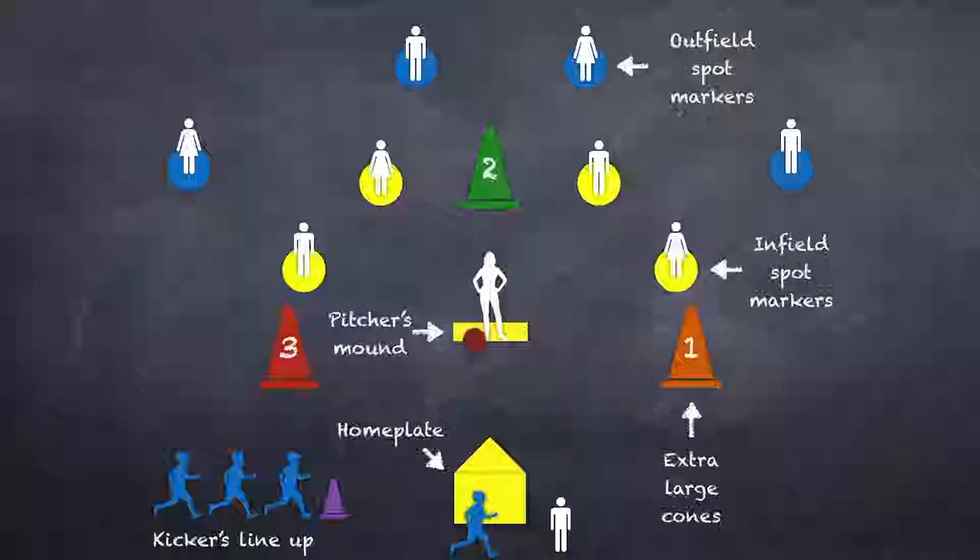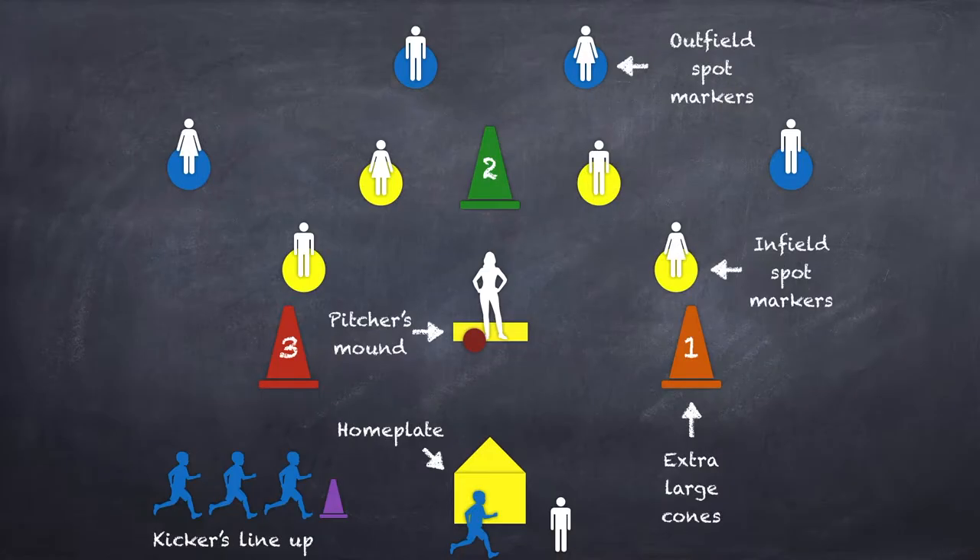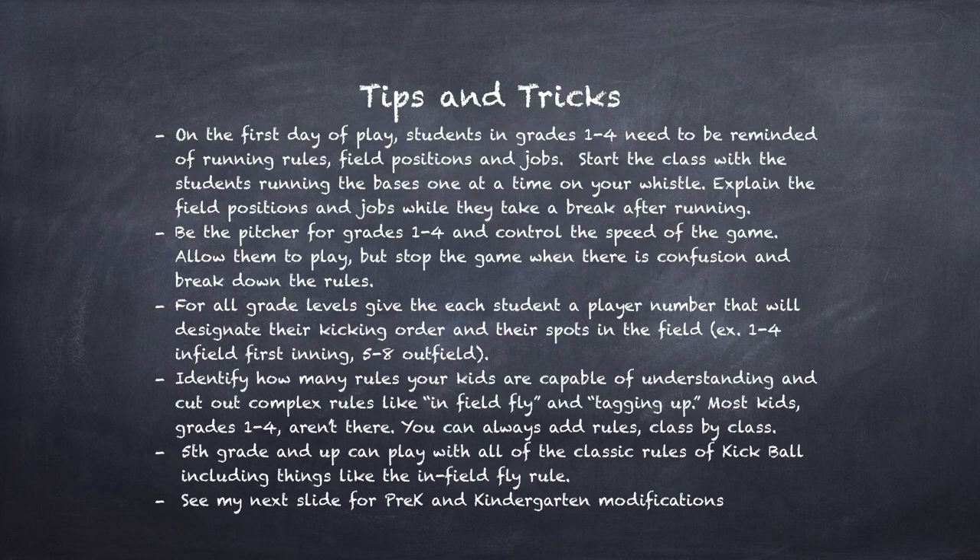It also helps that when they come back up to kick, you can either say start at the top of the order or start where you guys left off — if number 3 did not kick yet, you're starting with number 3. For grades 1 through 3, I'll play classic rules with little modifications, maybe taking out the complex stuff like infield flies. But for the most part, they can play the classic kickball rules. Let's take a look at this slide to see some of my tips and tricks for playing with grades 1 through 5.